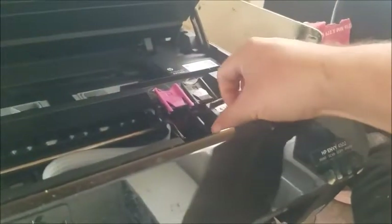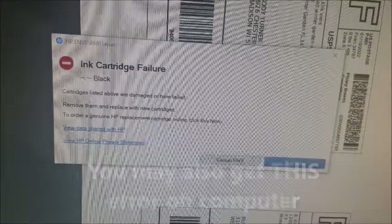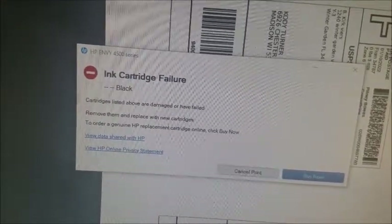That should probably fix your problem. If it did, make sure you put a comment in the comment section and subscribe. Thank you for watching. The full error reads: 'Ink cartridges listed above are damaged or have failed — remove them and replace with new cartridges.'